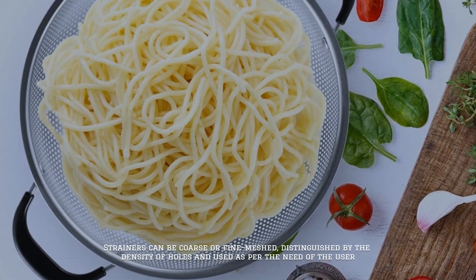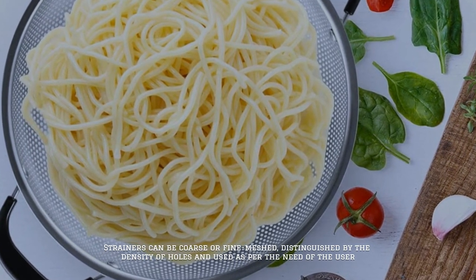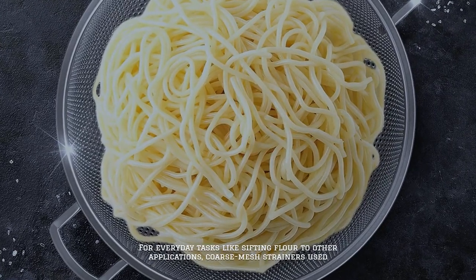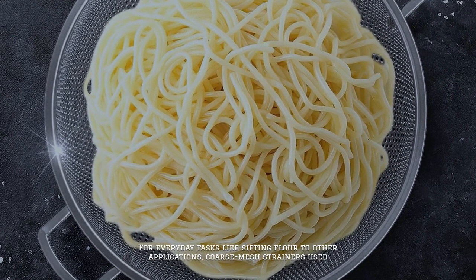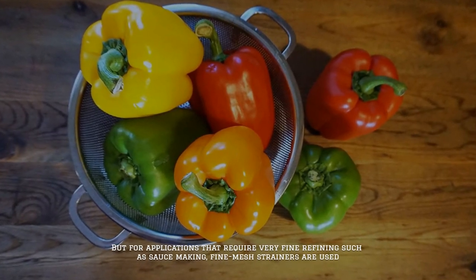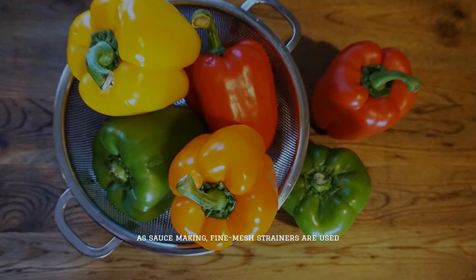Strainers can be coarse or fine meshed, distinguished by the density of holes distribution and used as per the need of the user. For everyday tasks like sifting flour, coarse mesh strainers are used. For applications that require very fine refining, such as sauce making, fine mesh strainers are used.